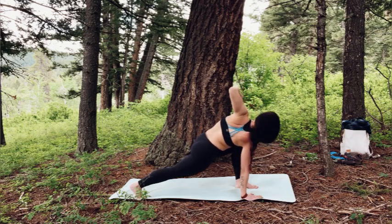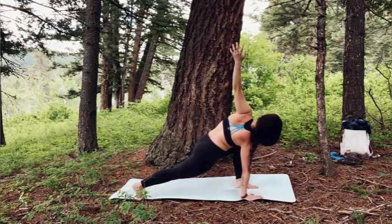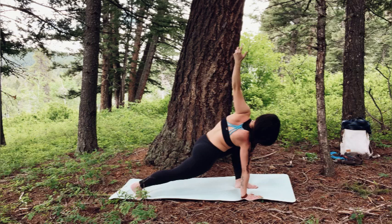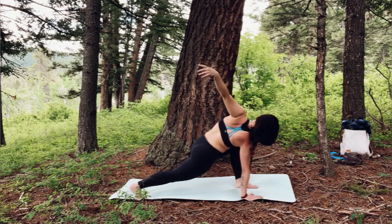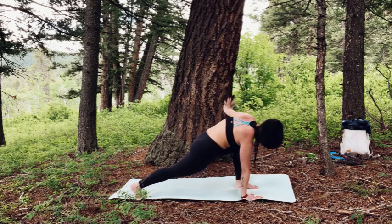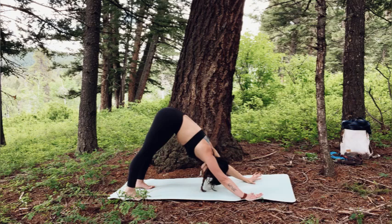Inhale, open — right arm towards sky. Press the floor away with the left hand. Left heel is reaching strongly back. Keep squeezing the legs towards one another again to keep that muscular movement. Then exhale, lower the right hand and step back into down dog.